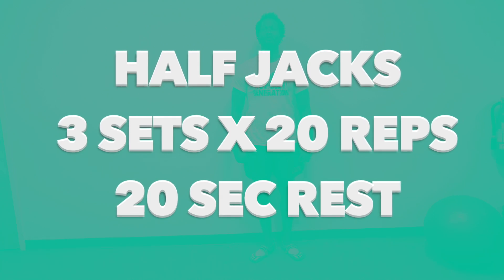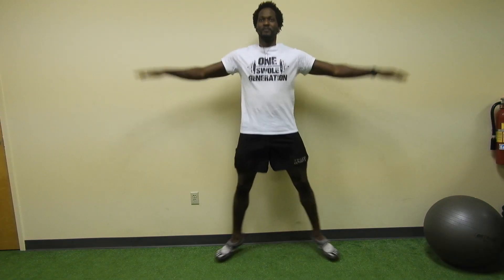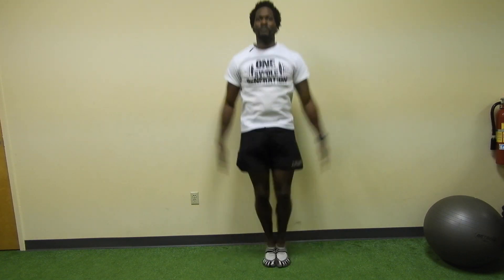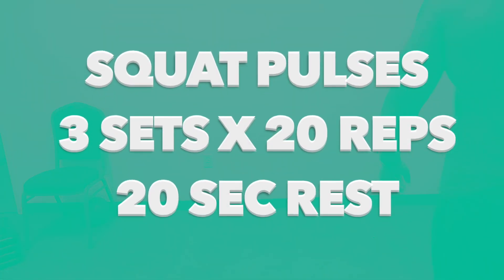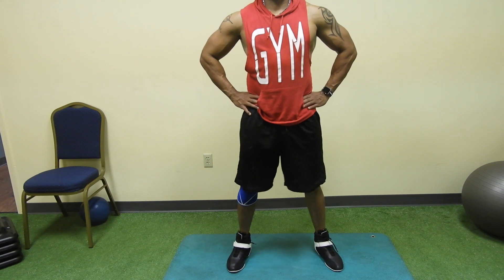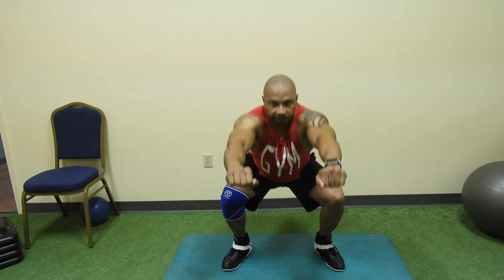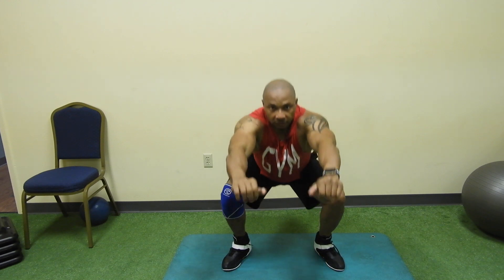The next exercise is the half jack. You will do three sets of 20 reps with a 30-second rest period in between sets. Pause squats are an amazing way to take your regular squats to the next level. They might not look as difficult as regular squats, but the small pulses add up to a killer burn for your entire lower body. This is because when you stay in a squat and pause, you keep your lower body muscles under constant tension without rest, which builds strength.